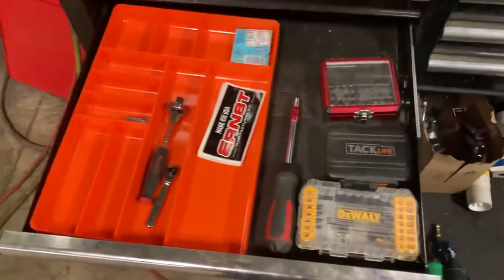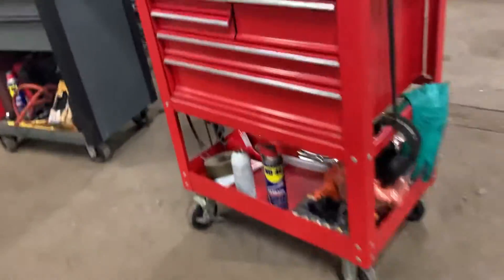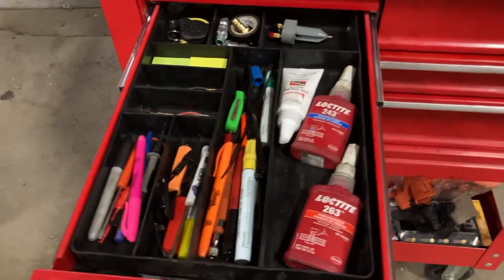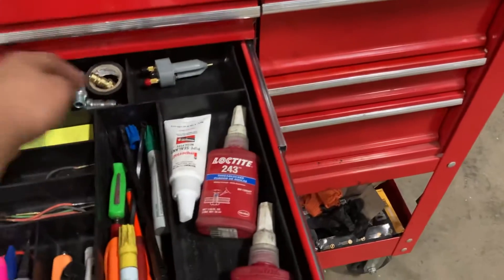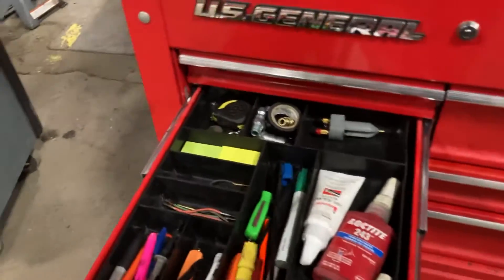I got one right there, and then the main one that I have in my box is just this one, where I keep everything organized — all my electrical stuff, a little bit of electrical tape, tape measures, fittings, Loctite, pens and markers.